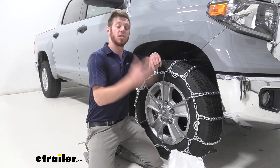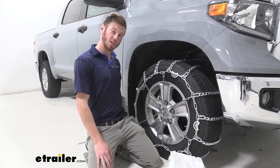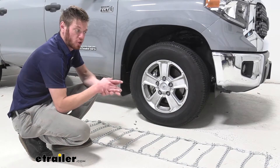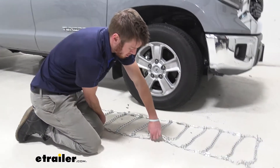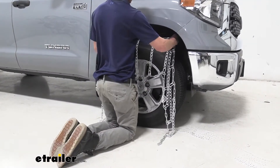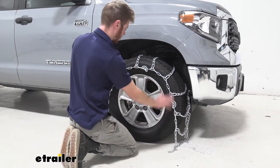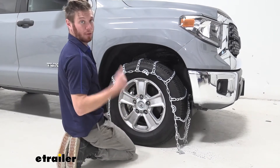All in all this isn't the worst install — it didn't take me too much time to do. We have a decent amount of room to work with underneath our Tundra, so let's go over it now. First thing we want to do is lay out our chains, make sure there's no tangles, and then grab our chains in the middle and drape them over the tire, trying to keep them nice and even. Make sure the cams are nice and away from our rims, then go around back and make our first connection.